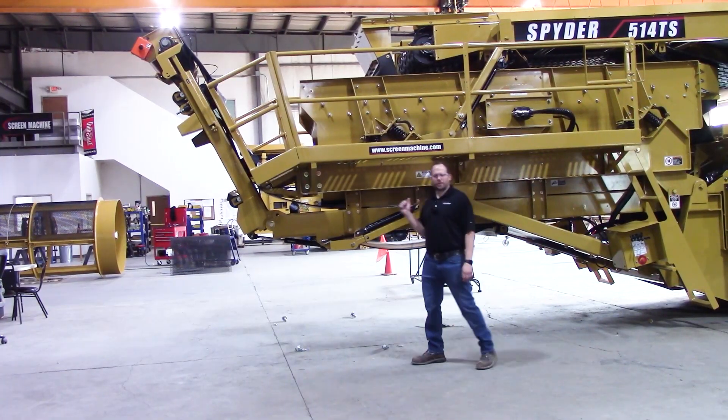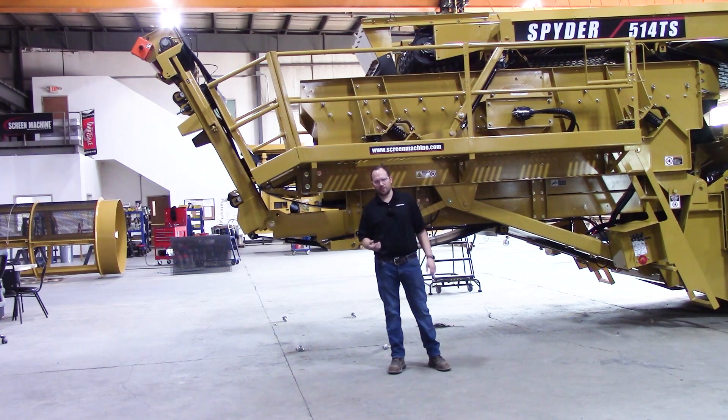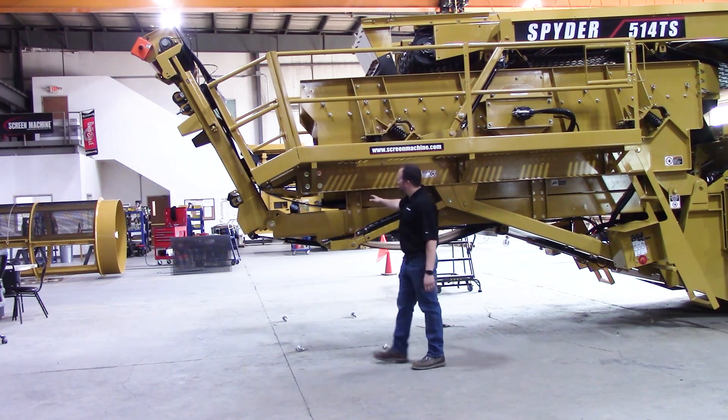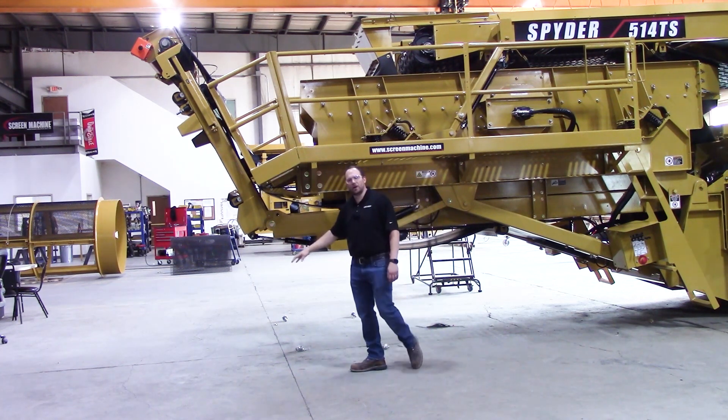In this video, we've got our new 2023 model year 514 TS. A few differences from our original model 514 TS — a little bit has changed with how you can get up into the screen box area. We changed the fines frame a little bit and gave some legs for it to come down on when you unfold it.